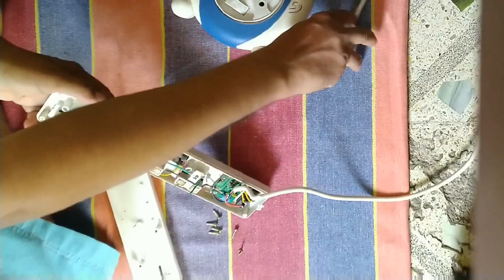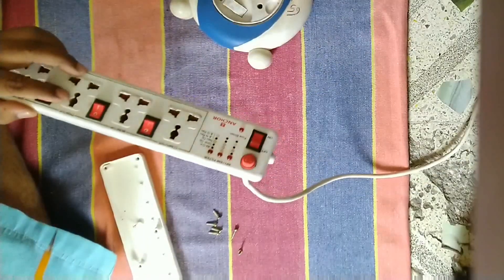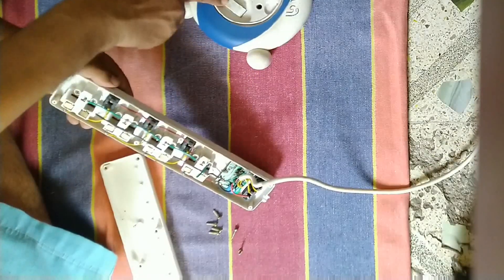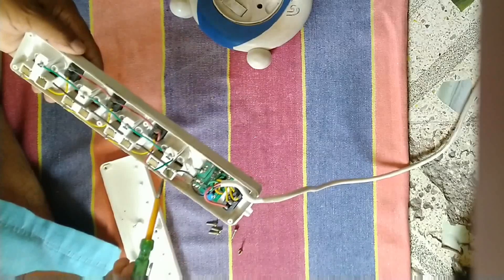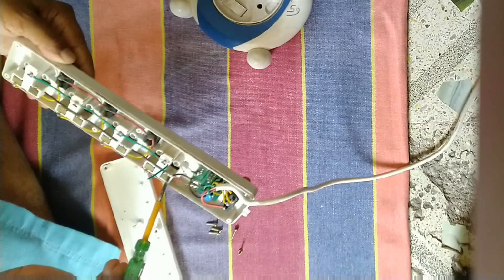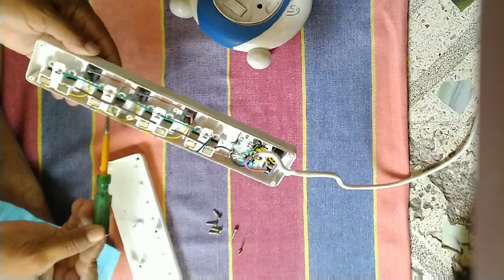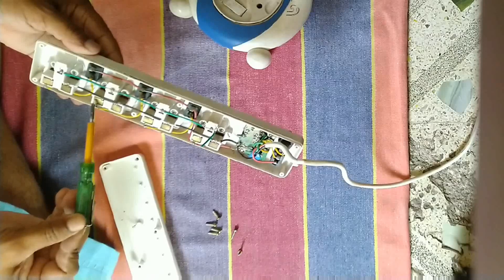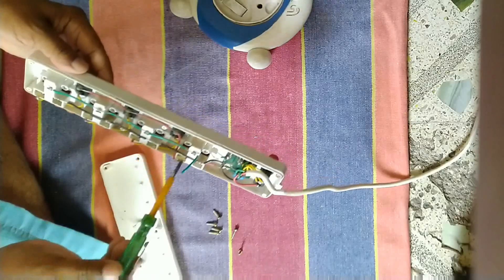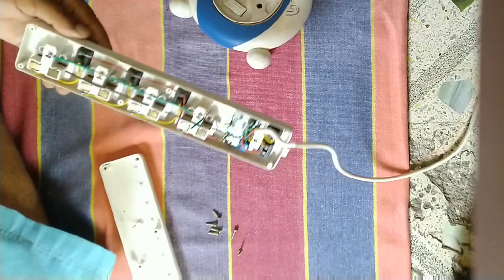Now this extension board can be used for devices like a mobile charger or a TV — wherever a two-pin supply is sufficient. When an earth connection is compulsory, this extension board will not be useful. Beware of that. Now you can check here — the earth wire supply is disconnected, so it is safe. It can be used for tube lights and similar appliances.